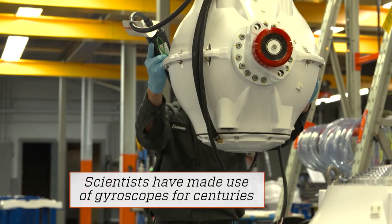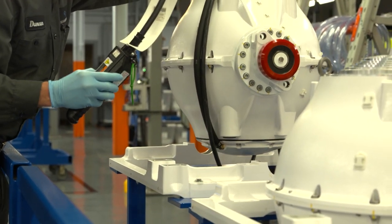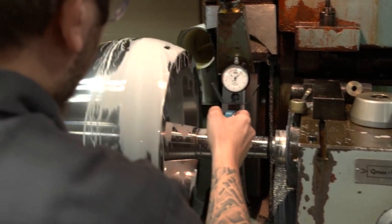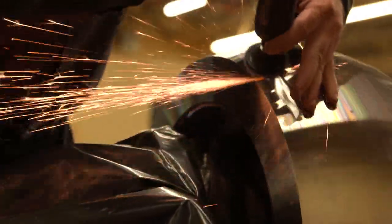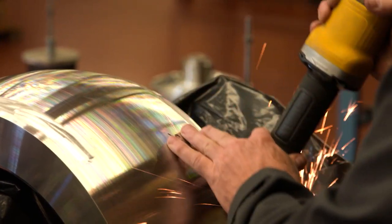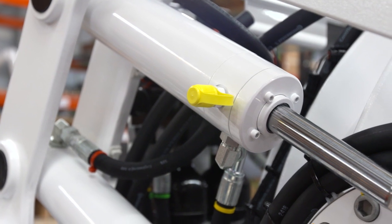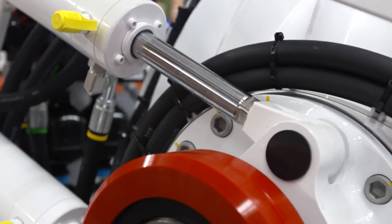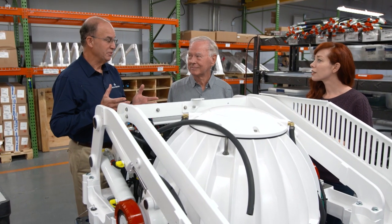Their gyroscope combines a number of technologies to make an old idea viable today. You look at this thing and you say it's just a spinning flywheel in a containment, but it is such a technical task to get it to do what it does. The gyros are built and prepared for installation here in Pennsylvania. The most interesting part is these hydraulic cylinders, which are computer-controlled to regulate that precession motion to keep it in phase with the rolling motions of the boat.